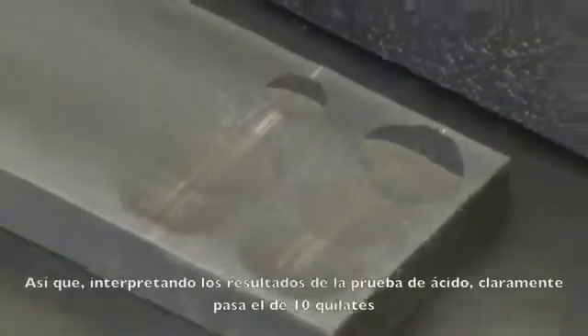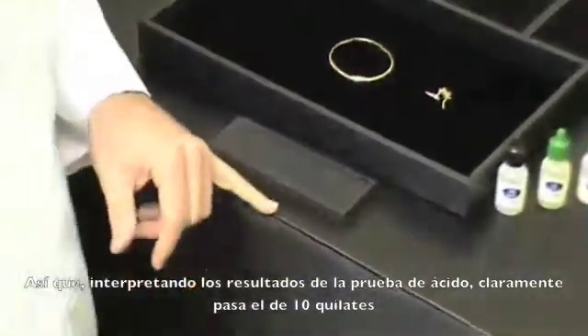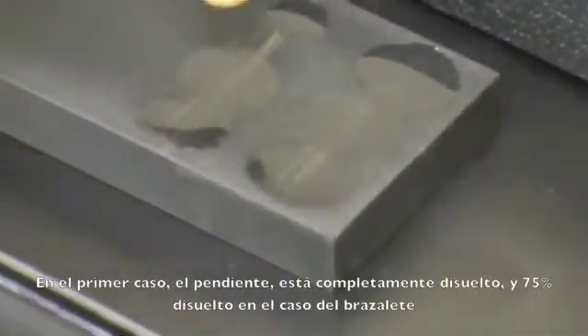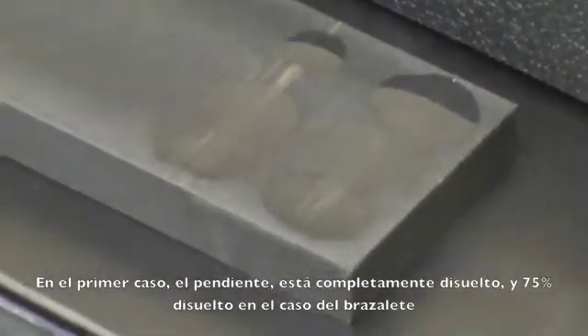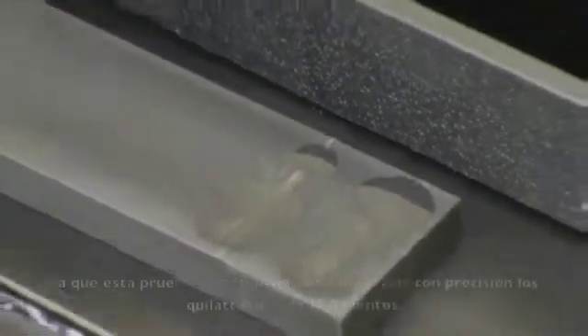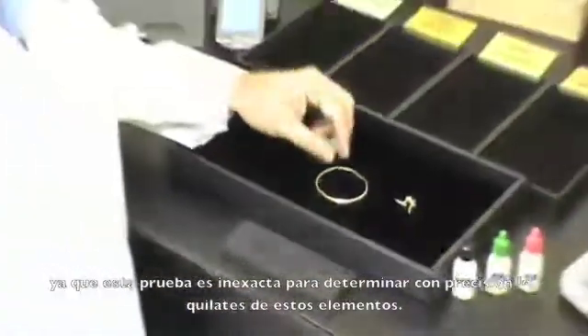So interpreting these results of the acid test, it clearly passes the 10 carat. The 14 carat in both cases is starting to dissolve, and in the first case of the earring it is completely dissolved and about 75% dissolved of the bangle. So both a pawn shop and a jeweler would consider this 10 carat, as this test is very inaccurate to tell you the precise carat of these items.